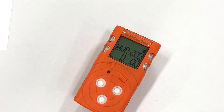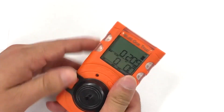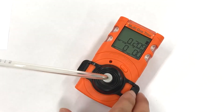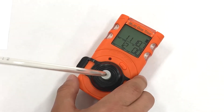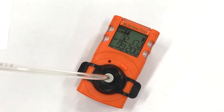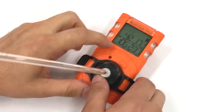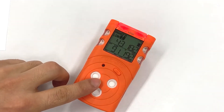Let us demonstrate an alarm by adding some gas using the integrated calibration cap. By applying some gas on the unit, you would see relatively quick alarms, and it gives instant continuous readings of the gas level on the screen. Once we remove the cap, the concentration detected by the device will decline and the alarm will stop.